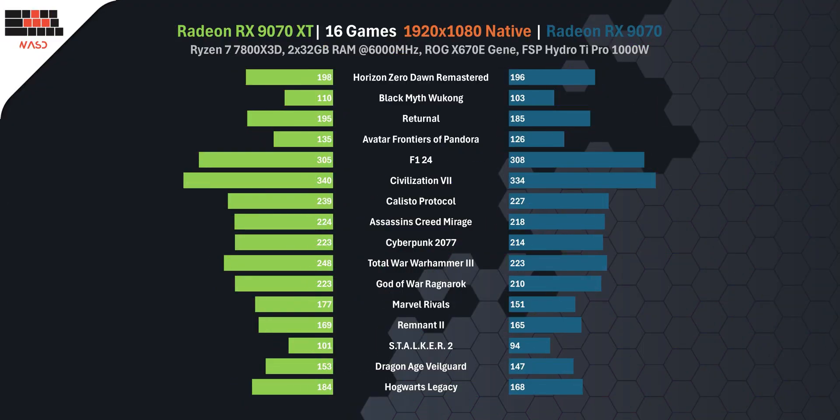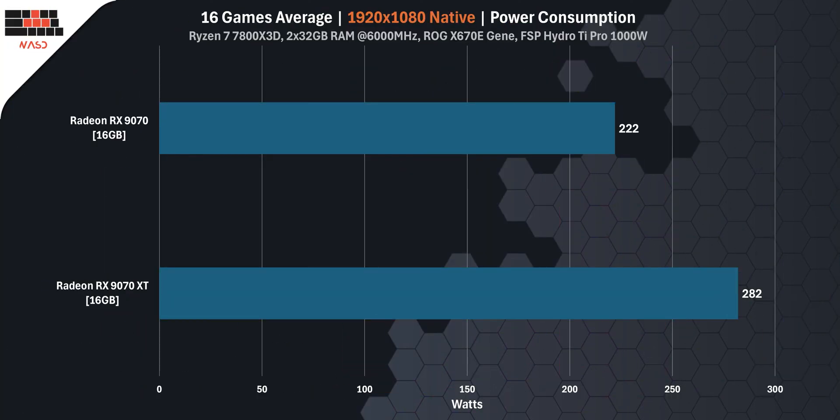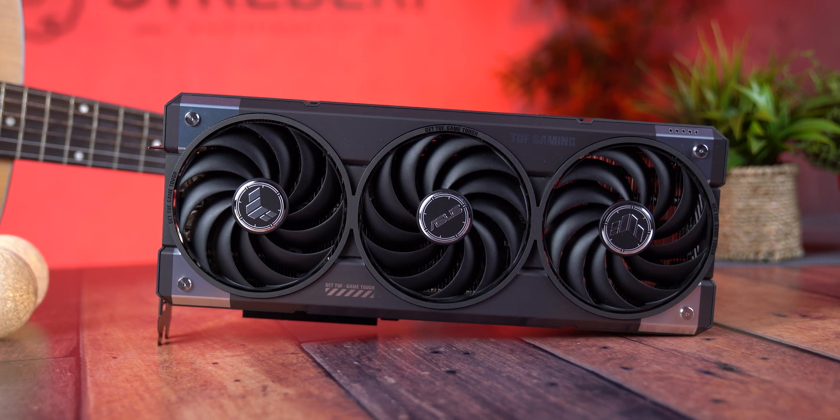At Full HD resolution, the difference between these two cards is even smaller, but it's still there. The RX 9070 XT averages around 5% more FPS than the RX 9070. But the real question here is: is that extra performance worth the extra power? Power data shows a clear story — the XT card uses 282W while the RX 9070 draws just 222W. That's a 27% increase in energy for only a 5% gain in frame rate. Looking at efficiency per frame, the XT consumes 1.40W per frame while the RX 9070 is much more efficient at just 1.16W — making the RX 9070 about 21% more efficient in Full HD gaming. If you're gaming at 1080p and want the best performance per watt, the RX 9070 is the smarter pick.